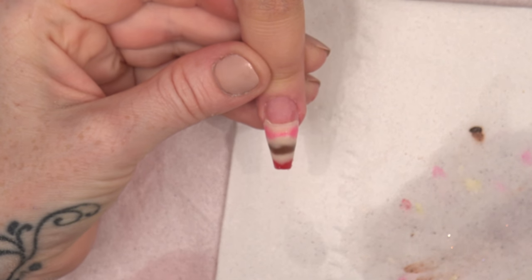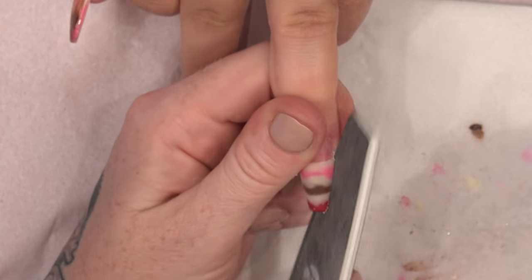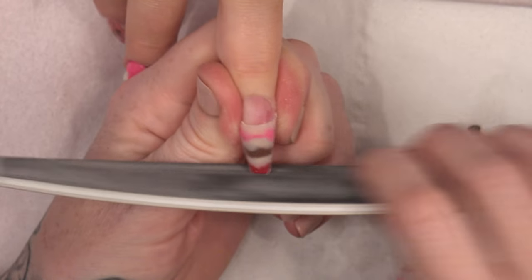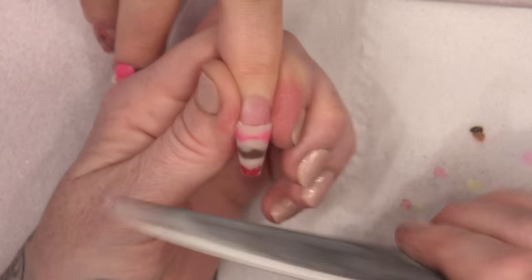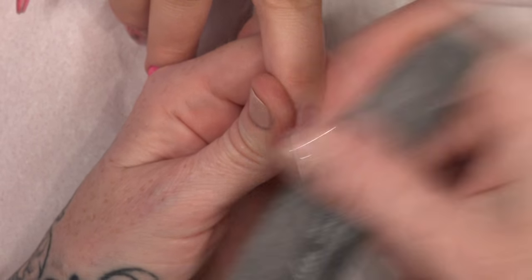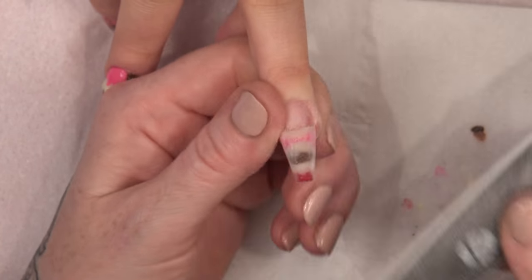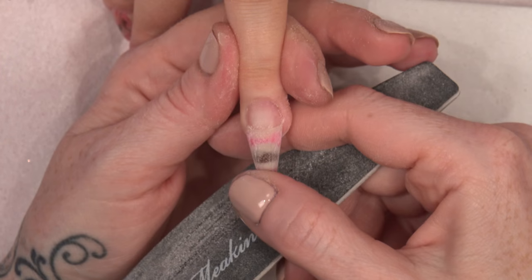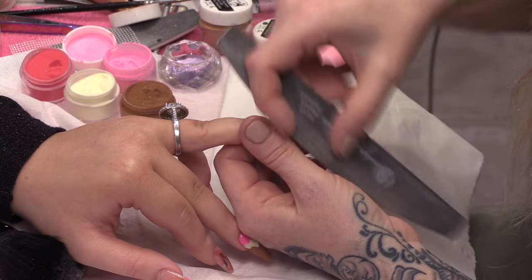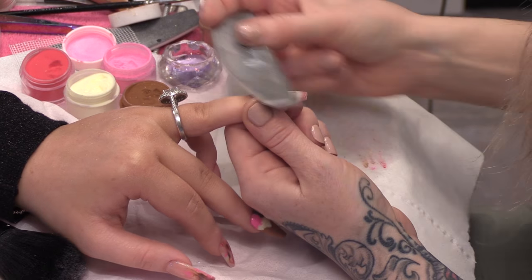I need that to set and then I can file that again. So now that's set, I'm going to file this — get it nice and smooth. So it's just this lateral shape, and all that length I want to be nice and smooth. Support the nail, because obviously the back of this nail has no support.